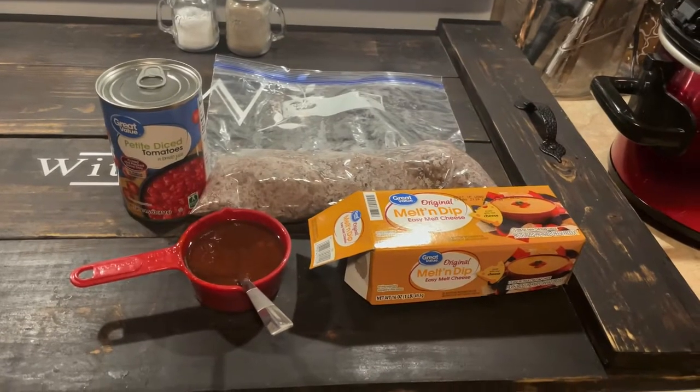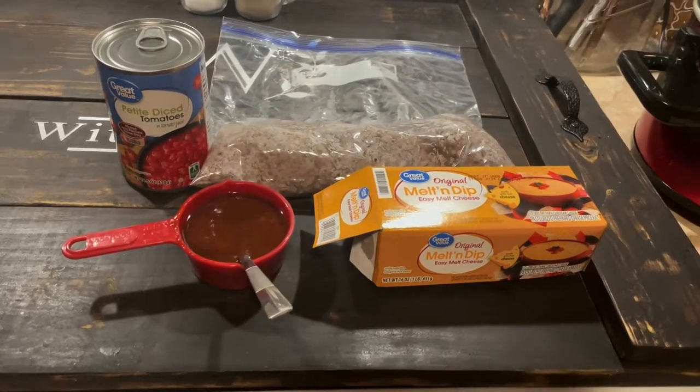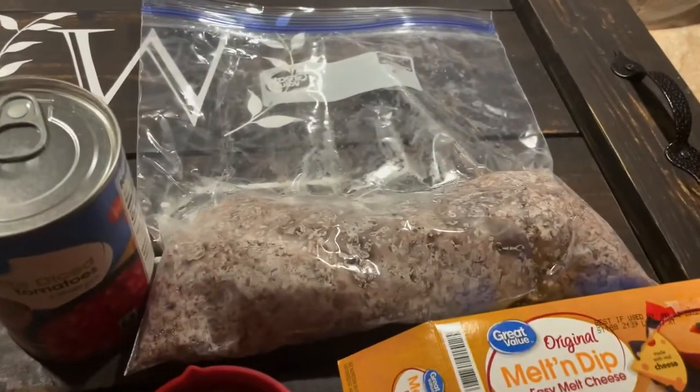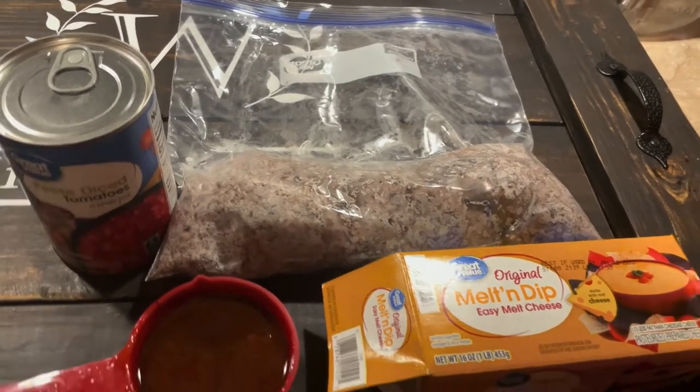Today we're going to make a cheeseburger soup. I've never made this before so we'll see how it turns out, but it sounds delicious. You're going to need one can of diced tomatoes — we like to use the petite. The recipe calls for two pounds of ground beef but we're going to use one; I'm going to kind of half the recipe and see how it goes.